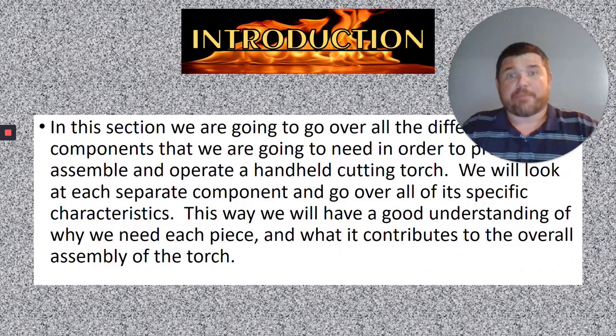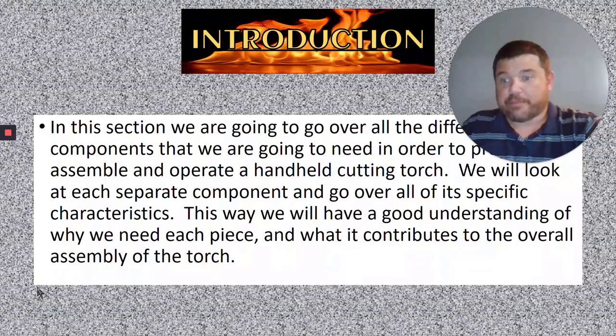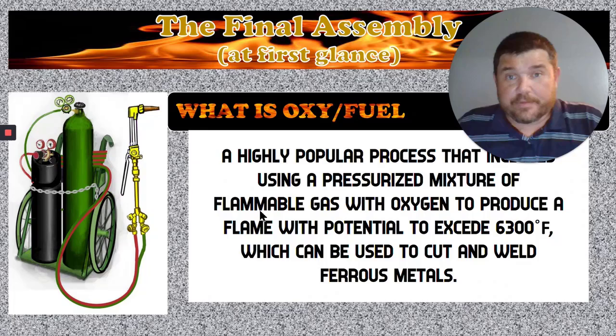We're going to go over each component, what each component does, and the importance that each component plays in the entire assembly of the cutting torch. That way you understand why that piece needs to be there and the role that it plays specifically.